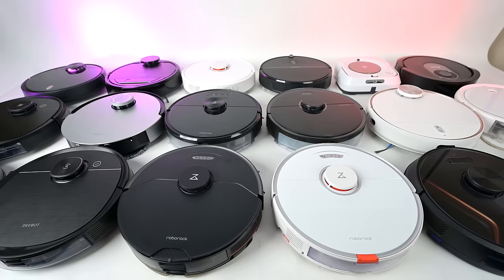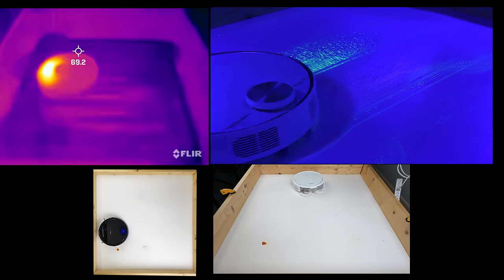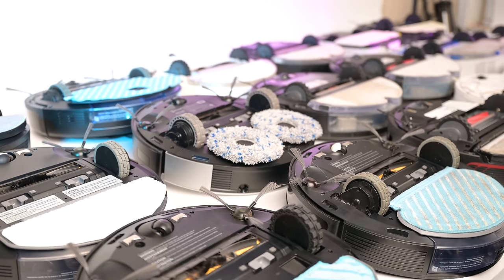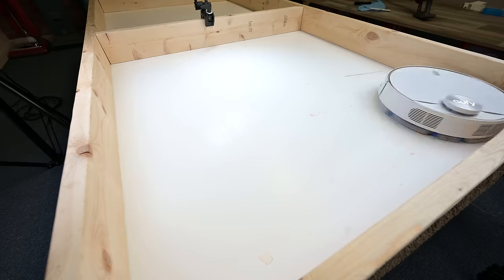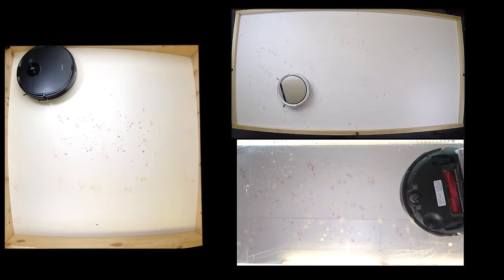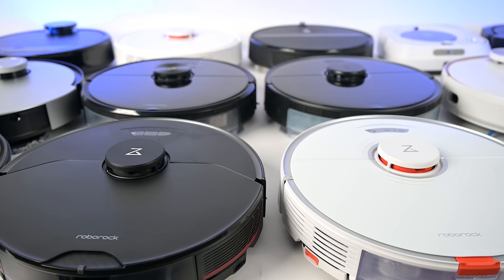Welcome to Vacuum Wars and a long overdue video where I try to find out what the best robot vacuum mop combo is. Over the years we've reviewed about 25 or 30 robot vacuums which also had mopping attachments, and each time we put them through a very similar series of tests — usually a few dried-on stain tests and some wet tests. But those tests weren't really accurate enough to tell which robot was better than another; they all seemed pretty much the same.